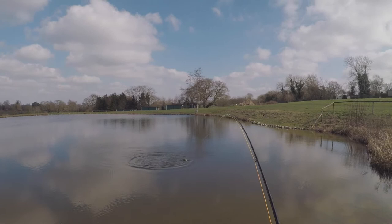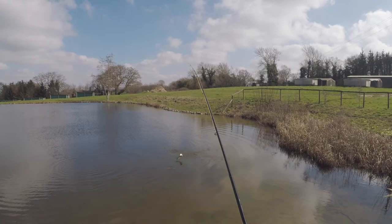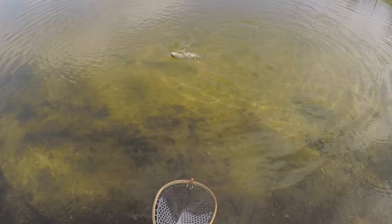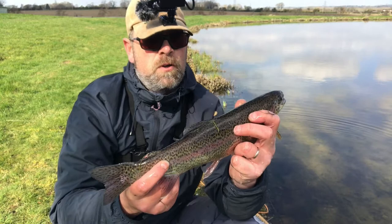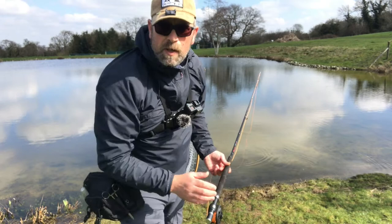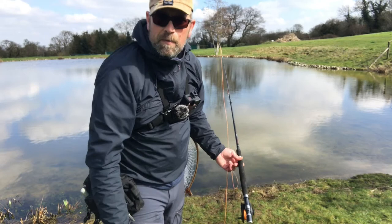There we are! Number four - another little rainbow. That's number four. We've got 25 quid in our pocket so it's five pounds a fish - we've got a chance to catch one more. We'll stick this on the stringer, get it in the water to keep it cool, and have a go for the last one. Really really impressed with today - it's been absolutely brilliant. Completely stoked about getting four fish so far. Let's get this fly back in the water.